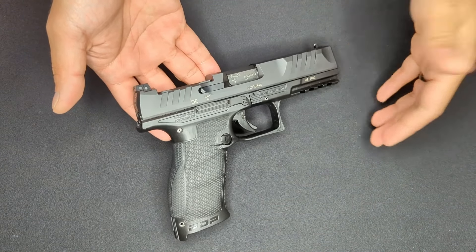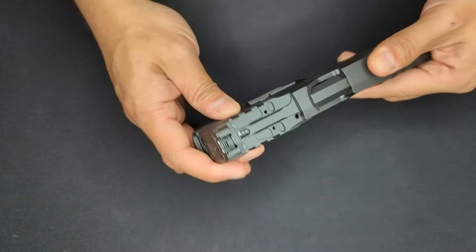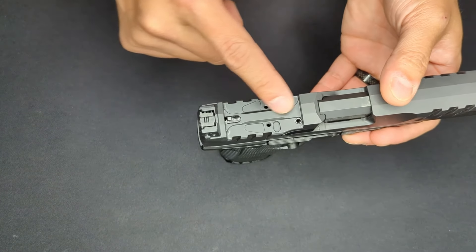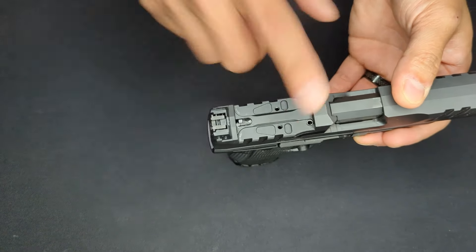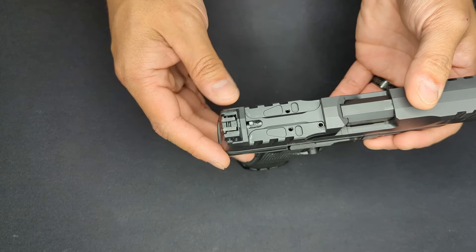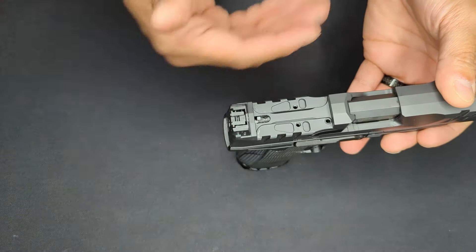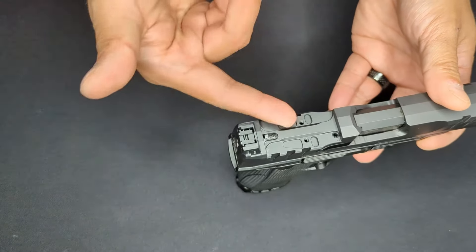With the cover off, the cut for the optic is really deep - so deep that the striker channel is actually partially exposed. One of the biggest changes in newer versions is these load-bearing sections added to the optic mounting area. When the PDP first came out, the optic cut was completely flat, meaning all forces on the optic during recoil were borne by just the screws, which aren't designed to withstand shearing forces. Eventually screws would fail, owners would end up with their optic falling off and broken screws to remove.